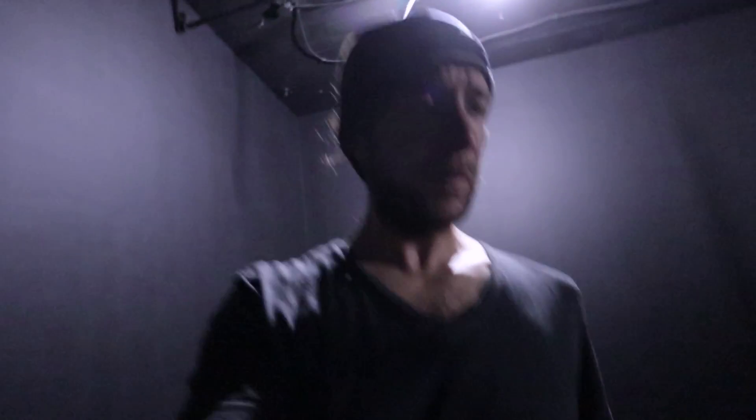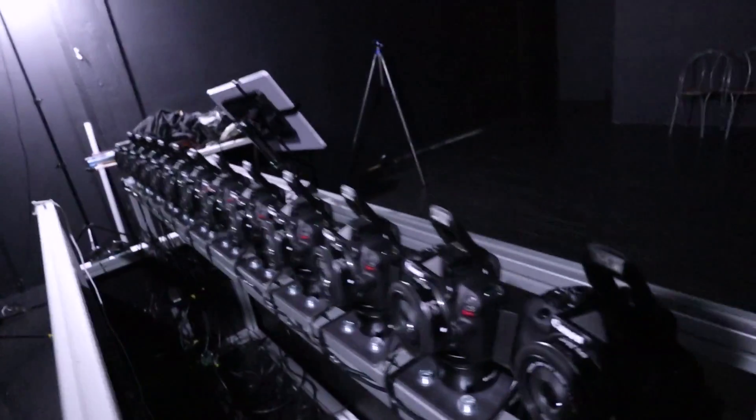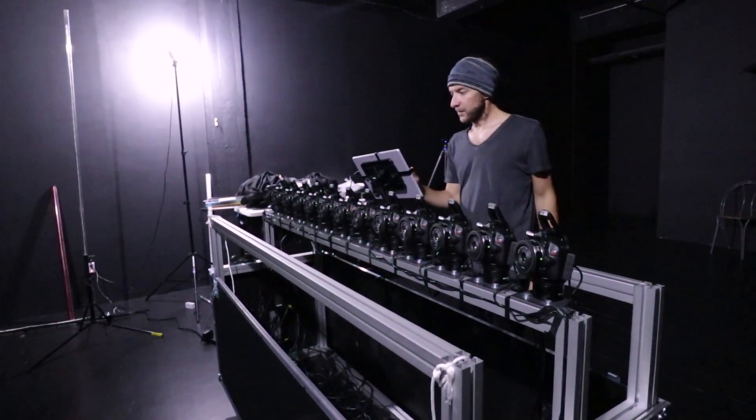Don't forget to drink water. Okay, next thing is going to be the pop-up flash on the top of the camera, some triggering cameras one after the other.